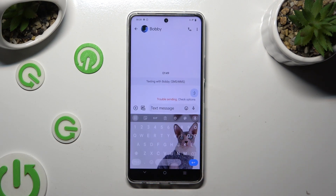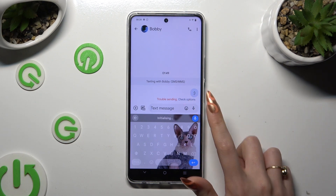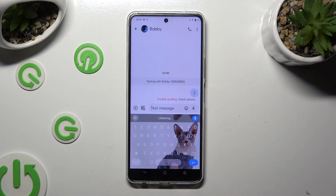Wait for the 'Speak now' command and start typing. As you can see, voice typing is on. If you want to stop, tap on the same microphone again.